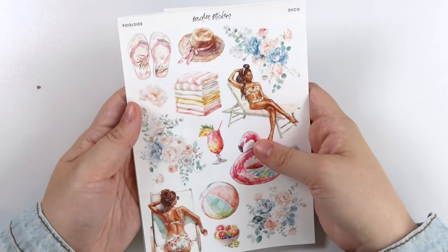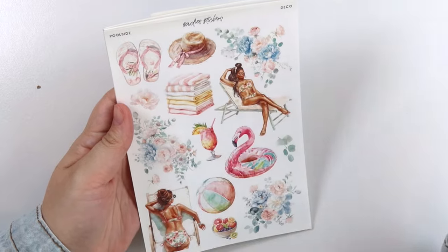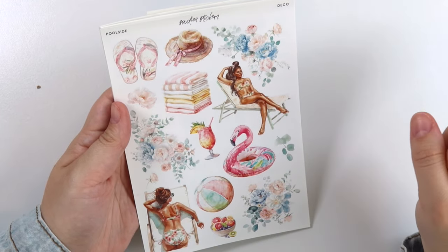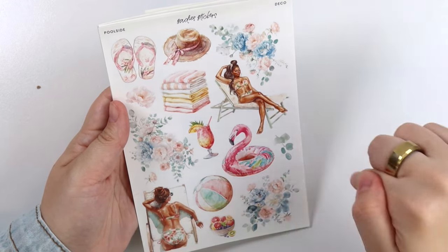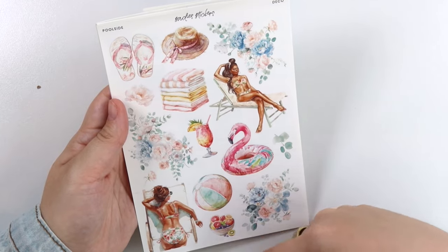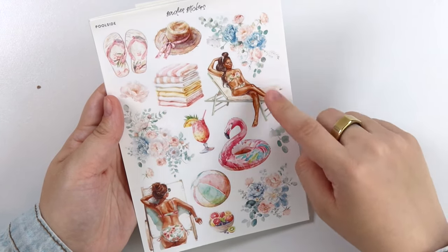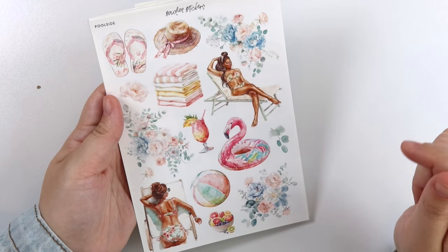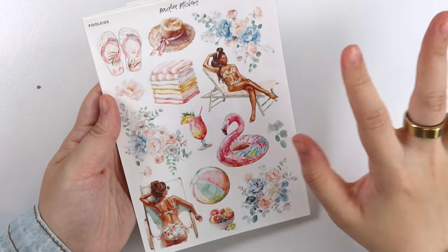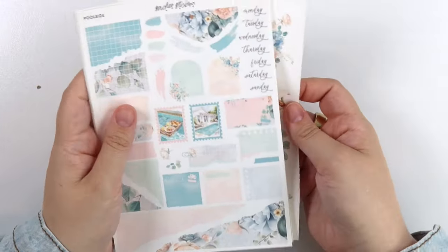This deco page is super fun. You get flip-flops and a hat, a stack of towels, this flamingo floatie — I'm obsessed with that flamingo floatie, by the way. We have a beach ball, a drink, of course the flowers, and then this bowl of fruit. You have a girl laying out on the chair and another girl suntanning. That is the deco add-on.